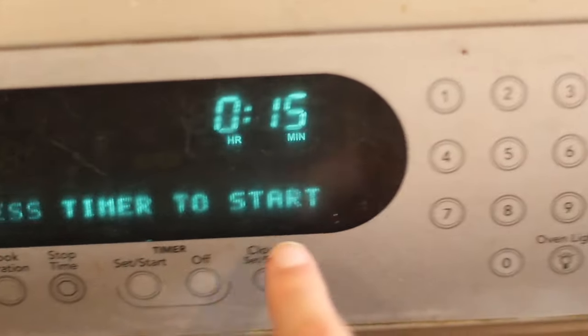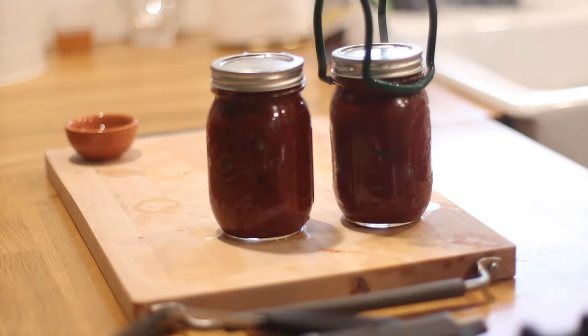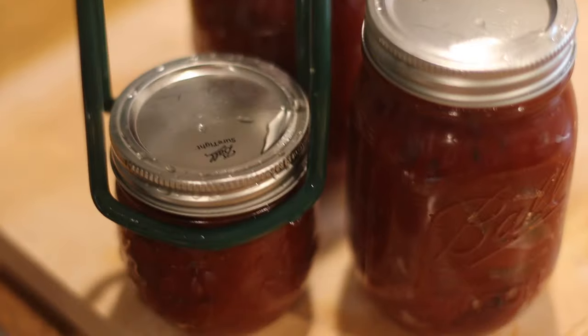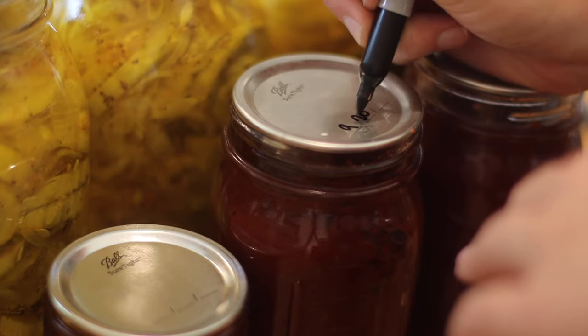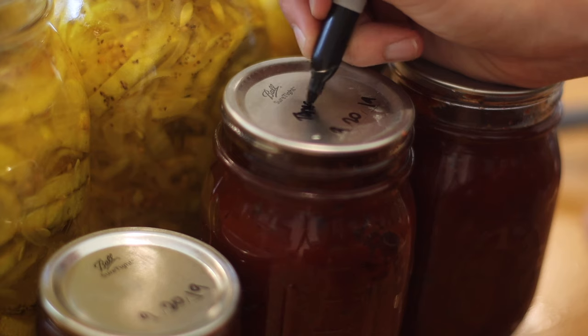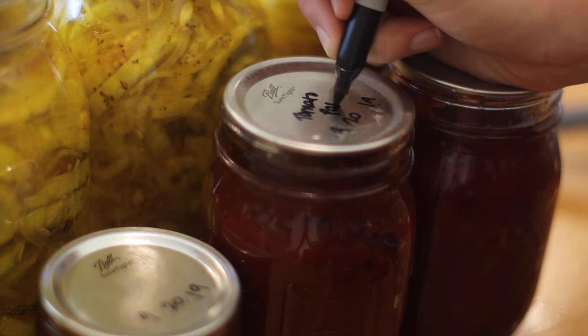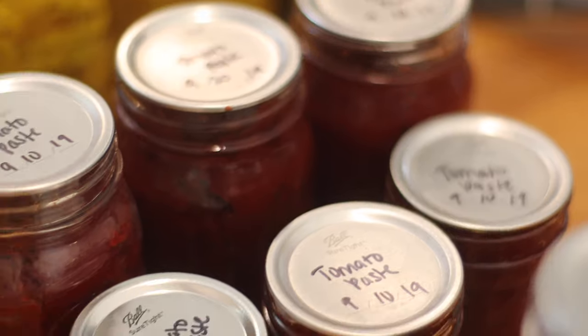Give the jars about 24 hours before you mess with them at all — leave them alone after you take them out of the water bath canner. Make sure the jar properly seals: press down on the lid and if it doesn't give at all, it's sealed. Go ahead and write the information you need on the jar — I just put 'tomato paste' because that's what it is. Take off those rings, as you don't want to store your canned goods with the rings on, and store them for up to a year.